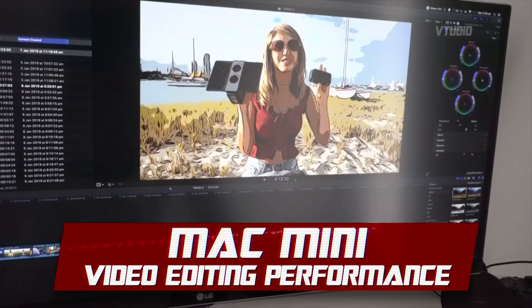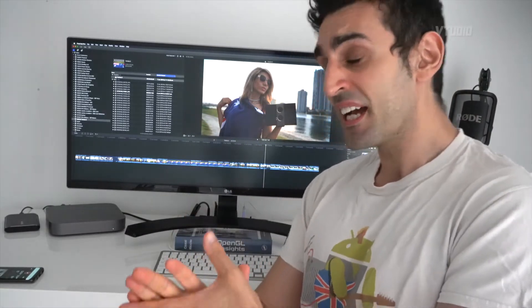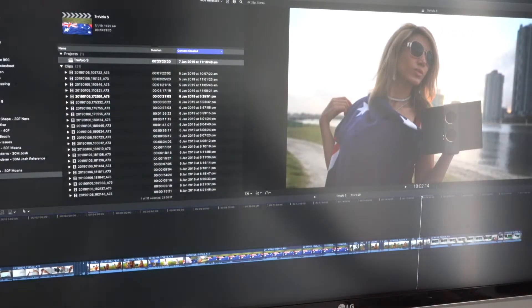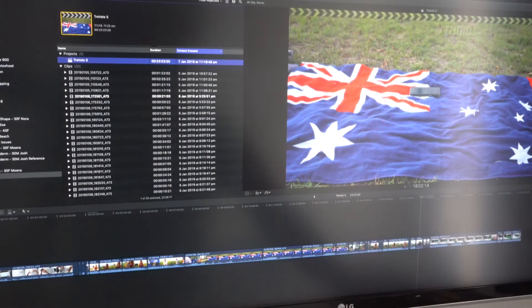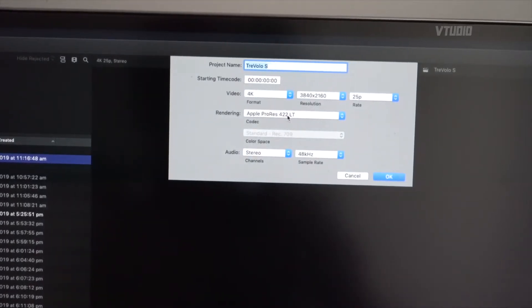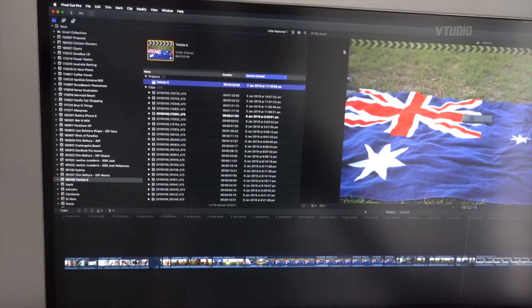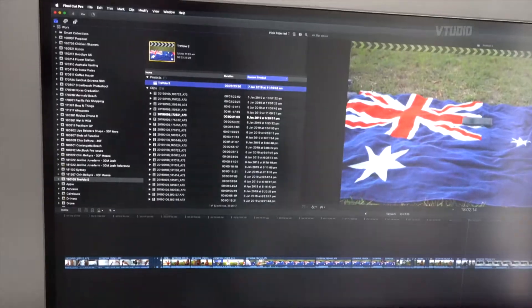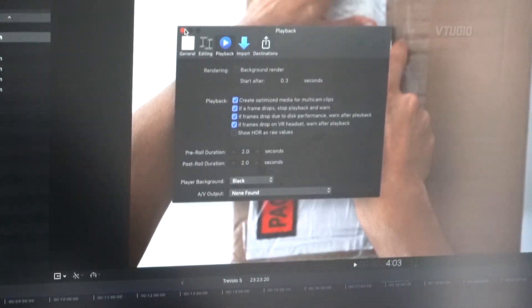This is a 4K project with files coming straight out of my Sony A7 III camera — 4K at 100 megabits. I'm showing this on an ultrawide 1440p monitor. I've got Visual Studio in the background and lots of Chrome tabs open. The project is 4K at 25 frames per second using ProRes LT, which is faster than 422 and uses less space. In preferences, I have background rendering turned off and files left in place — all files are on my SanDisk Extreme drive, not the Mac mini itself.